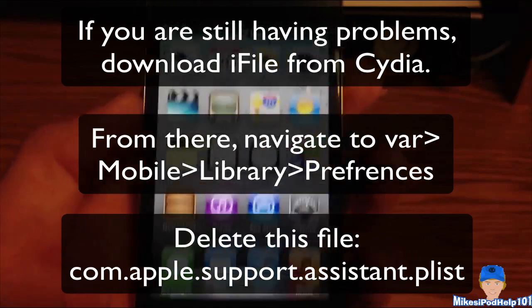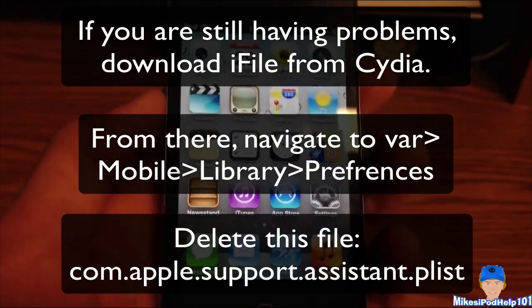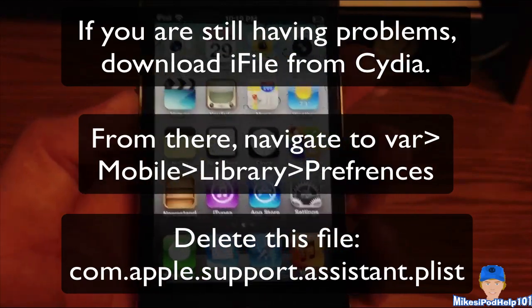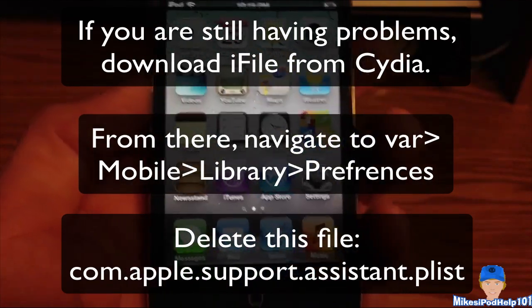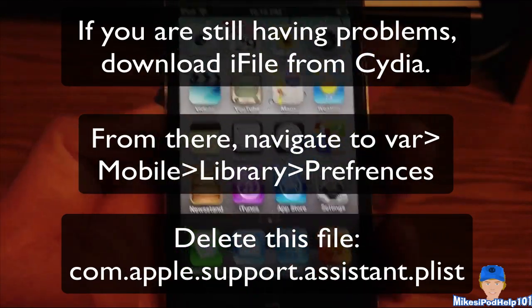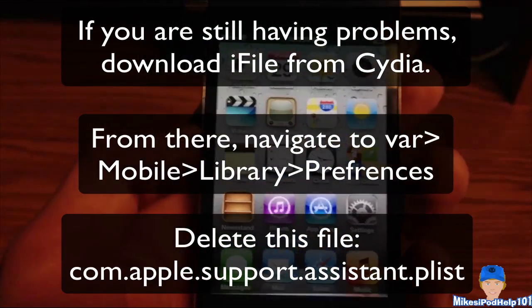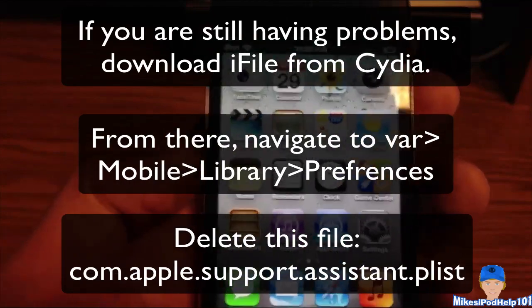Now if this is not working, give it 24 hours, plug in your device, and wait until the next day. Since this server just came out today or yesterday, it's going to be jam-packed by millions of people. So give it a break, let it rest. As time comes, more people will leave the server and it'll be open to you guys — it'll be much faster. So it is working.